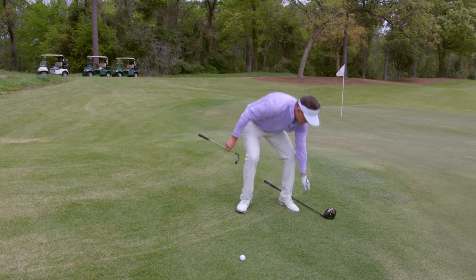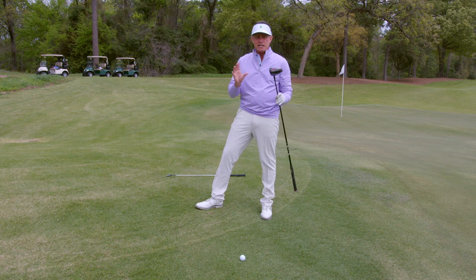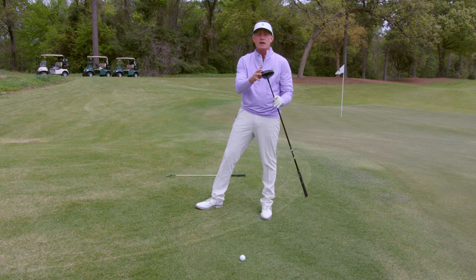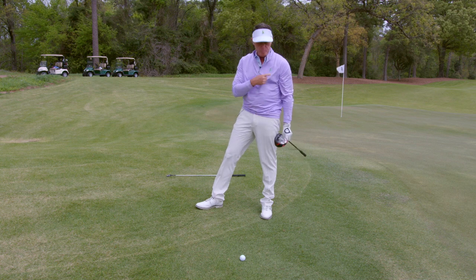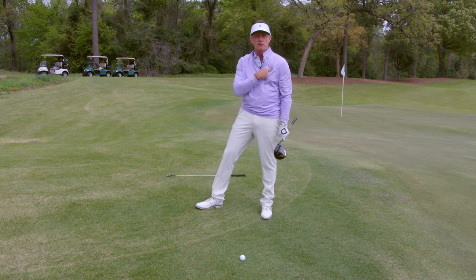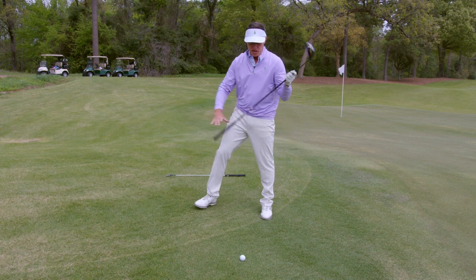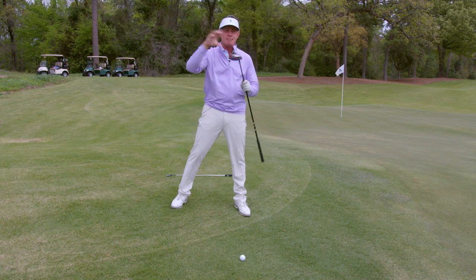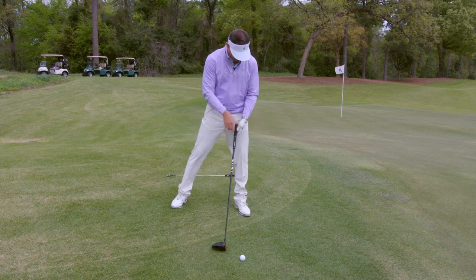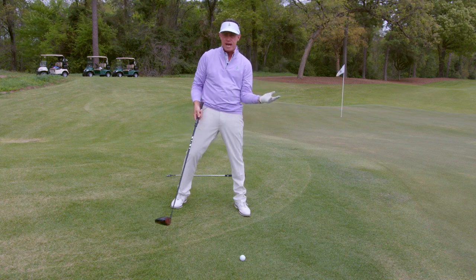Conversely, we're going to take a driver. On a driver, or any club that has a head cover on it, we want to put it right off our pine tree logo, if you're right handed. So when I set up to a golf ball with a head cover on it — hybrid, three wood, driver — I'm putting that ball right off this pine tree. Now, to show you how the impact should happen, I'm going to come over here to this side, and you would want to feel like you're working up the slope.